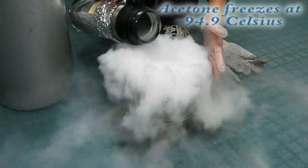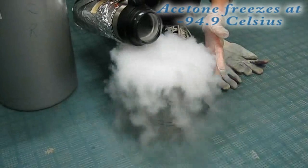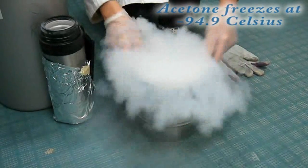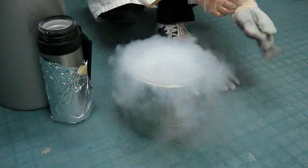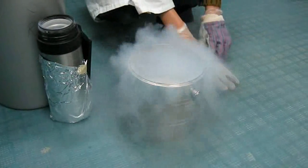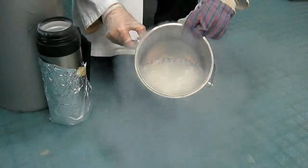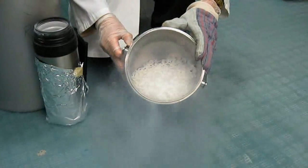Acetone freezes at minus 94.9 degrees Celsius. When this happens the mist changes to a much lighter mist, which is happening right about now. There you go — let me show you what the acetone snow looks like. And there you go, that's frozen acetone.